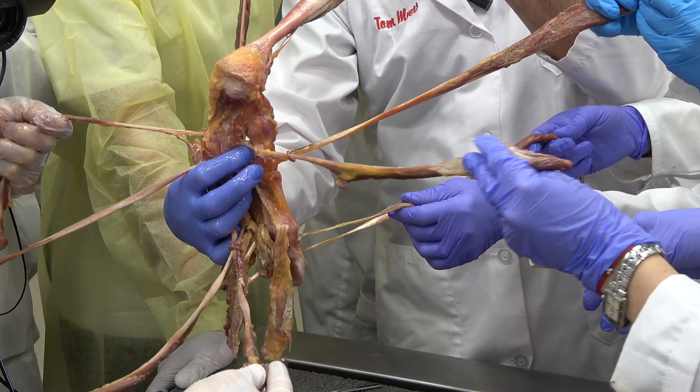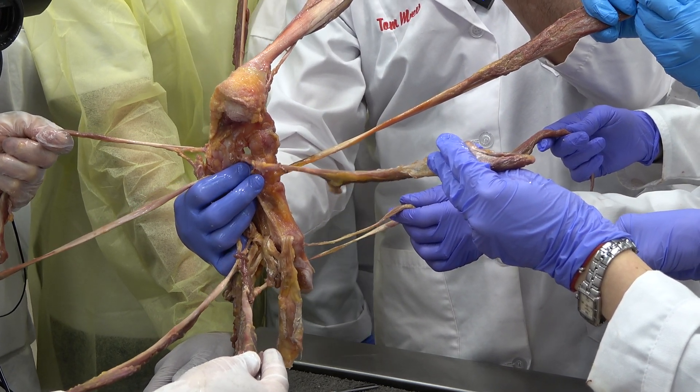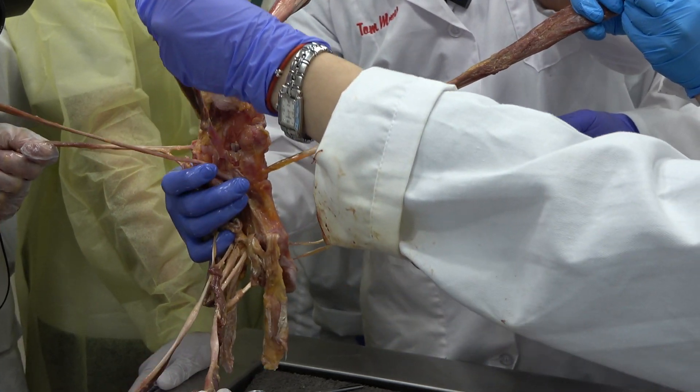Here's tibialis posterior coming into the proximal transverse arch. We talk about the medial arch all the time, but the proximal transverse arch is much more important, and it goes along the four coil.